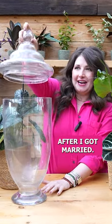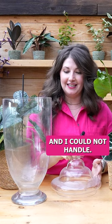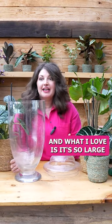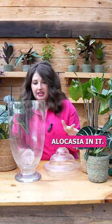This is my wedding vase. I bought this the day after I got married — my husband was like, what are you doing, you're crazy. You can find these things at thrift stores so easily and they're so affordable. What I love is it's so large that you can put a pretty good sized alocasia in it.